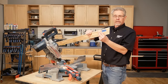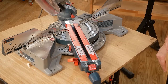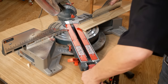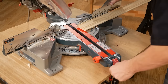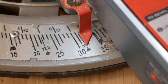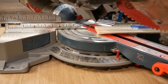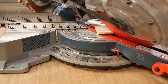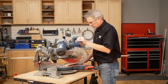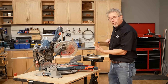That gives us the left leg of an outside corner. To make the right side of an outside corner, leave the bevel at 33.9 degrees. Swing the table to 31.6 degrees right and place the top edge of the molding against the fence. The right side of the work piece is your molding. And now we've just cut the right-hand leg.